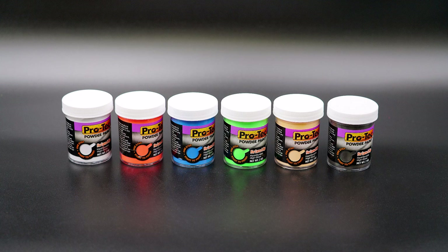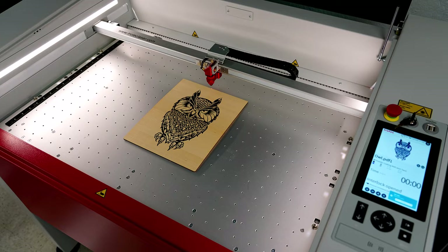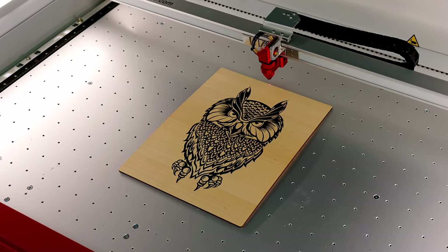I purchased these convenient small 2-ounce jars of different colored powder coatings from Amazon for $9 to $15 each depending on the color. This laser hack shows how to use a laser to melt the plastic powder into the engraving, producing a unique, high contrast, durable color filled effect.